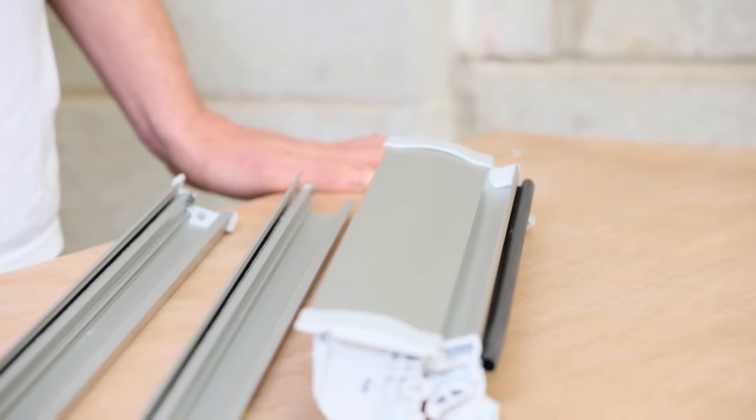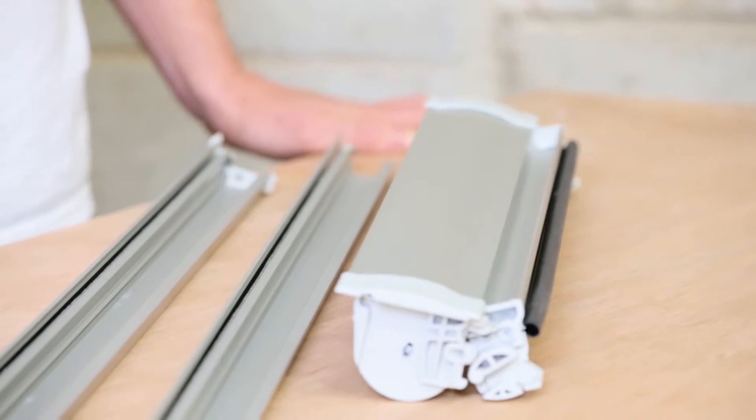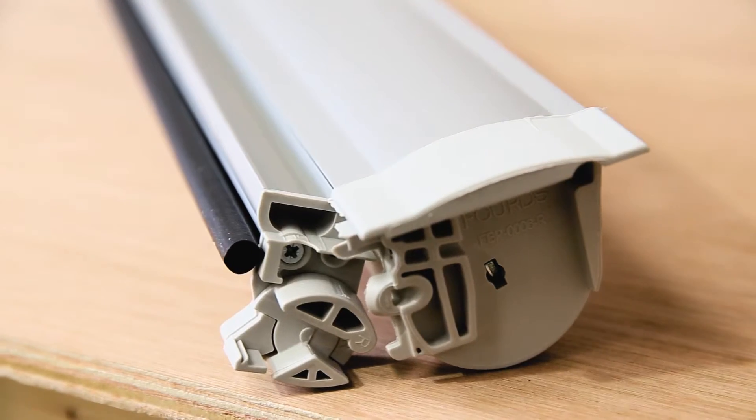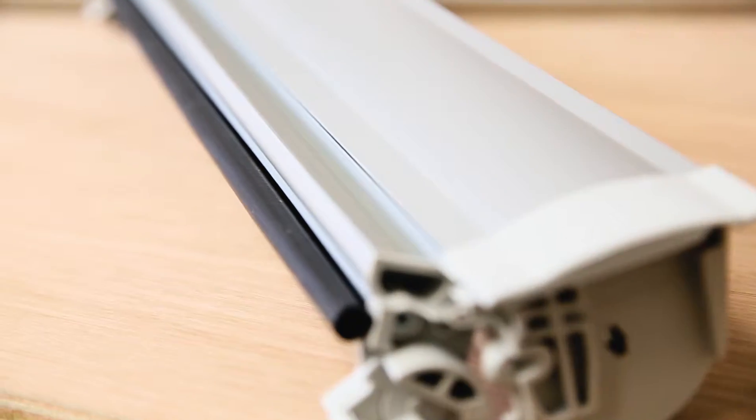Order Blinds would like to introduce our manually operated skylight blind. This is available for the most popular Velux, Facro, Rooflight, Daxtra and Roto style windows.